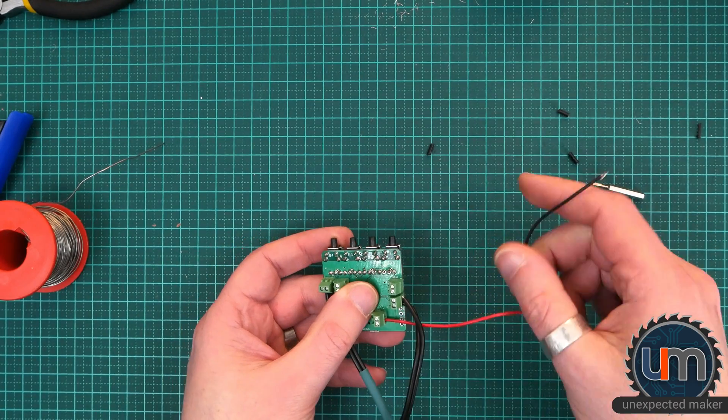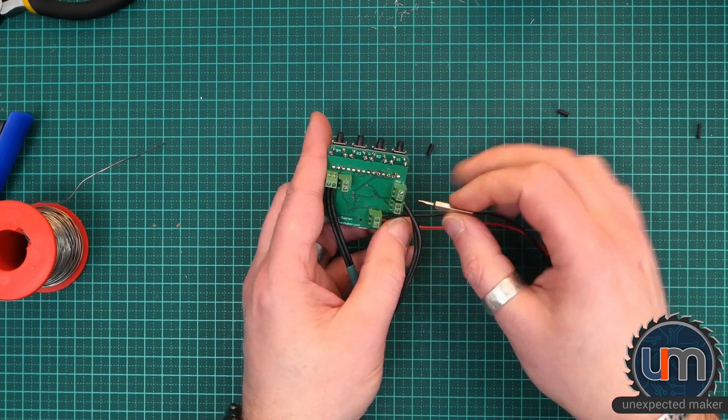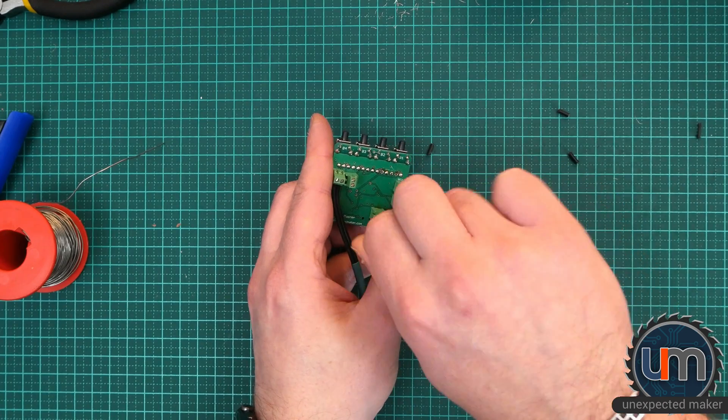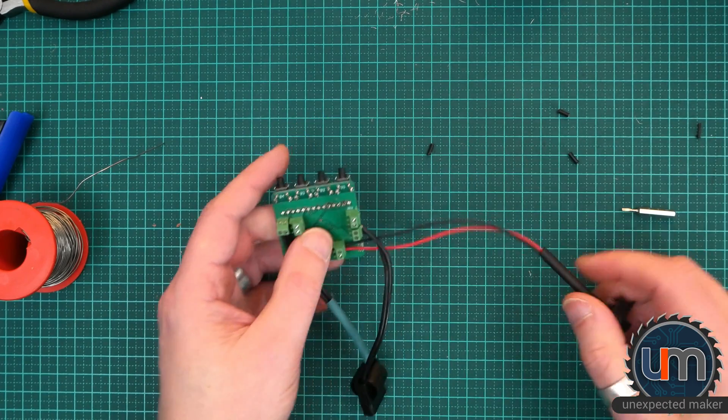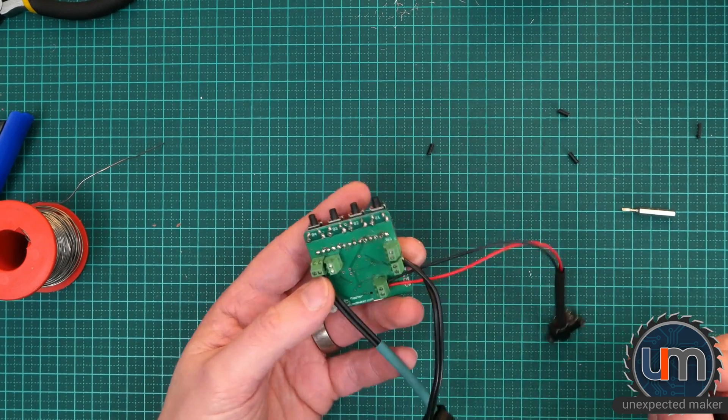Switch — it doesn't really matter which one's which as long as it makes contact. Fingers crossed. I hope that's making contact — we can check that quite easily with USB power.